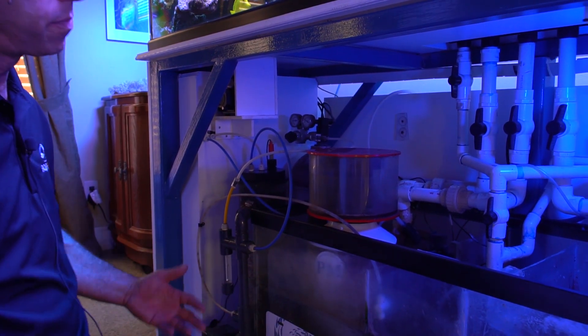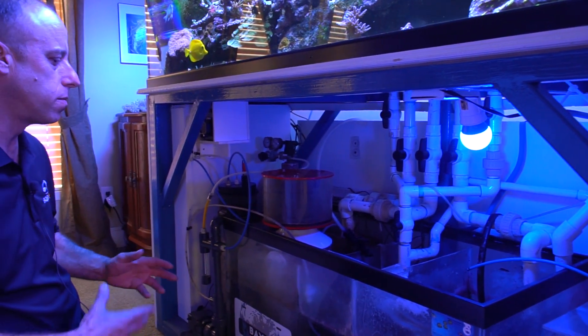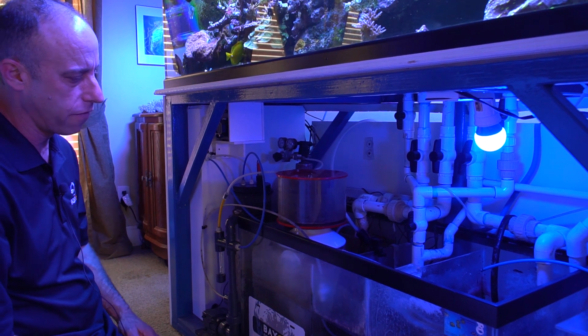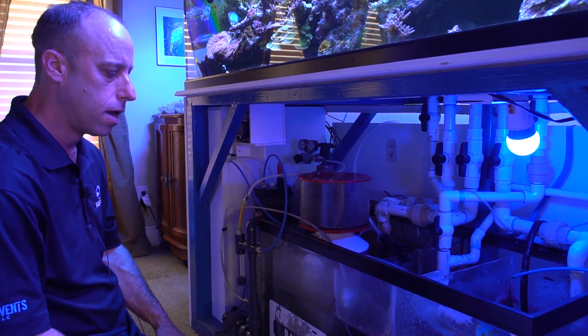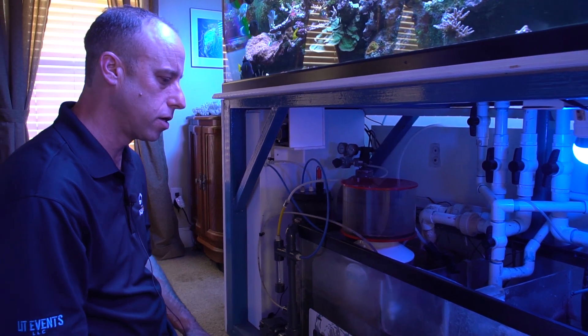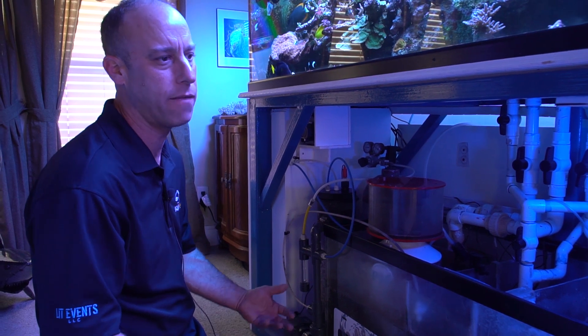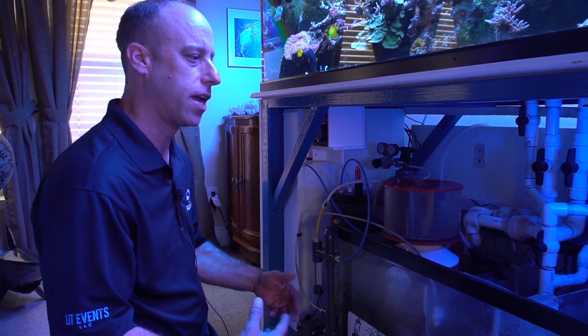I put some cross braces, braced a little extra underneath in spots. I've got all the room in the world to work. Anything can come out — it's just so much easier. This was one of the main things that made me upgrade — I just wanted simplicity. My tank is pretty simple, I don't have a lot of fancy stuff on it, and everything's really easy to get to. It just makes it more enjoyable when you're not fighting everything all the time.